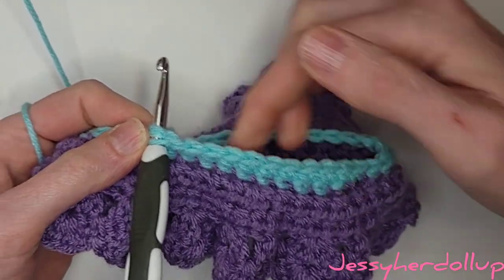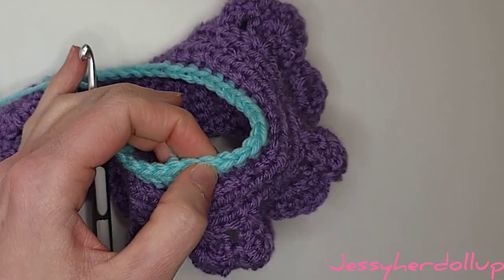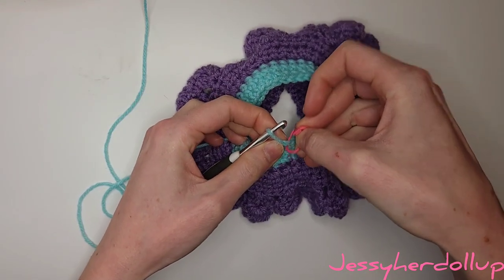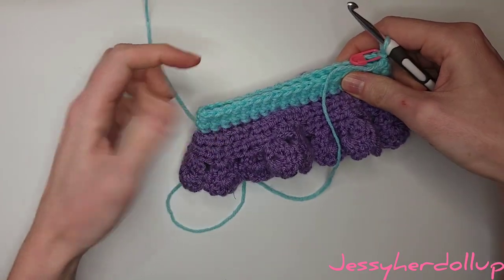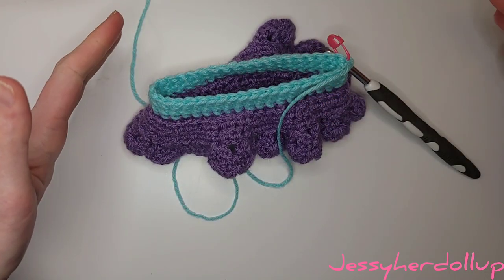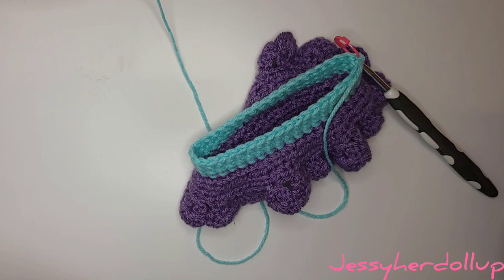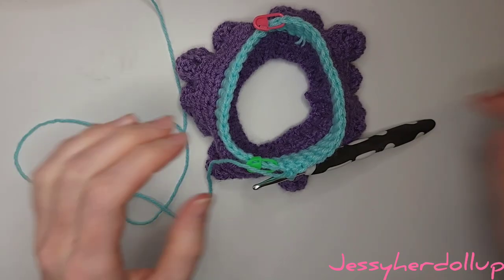Once you've done your single crochets all the way around, continue working single crochets on the next round as well — we're just working in rounds now. You can do however many rows of single crochets you want: if you want your skirt bottom to be high-waisted, do more rounds; if you want a low rise, do less. In the yellow skirt I did five rounds; I'm going to do three on this one because I want it to be a little lower. I'll put a stitch marker so you know when you've made it all the way around. Then continue from the stitch marker for half the total stitch count — so 20 stitches — and I'll show you what to do once we get there.